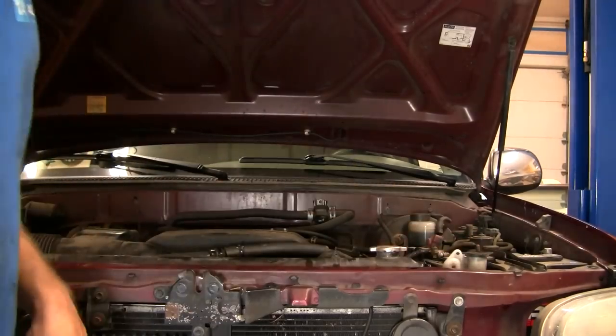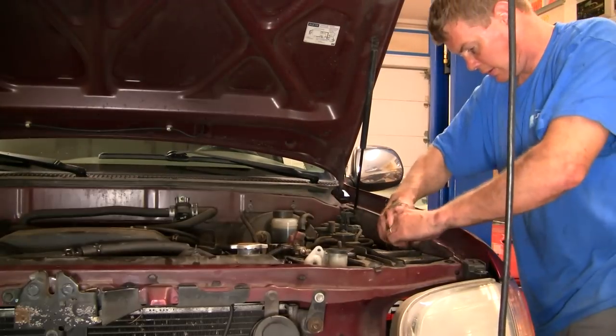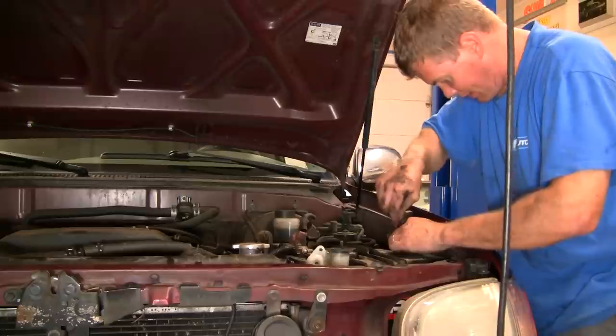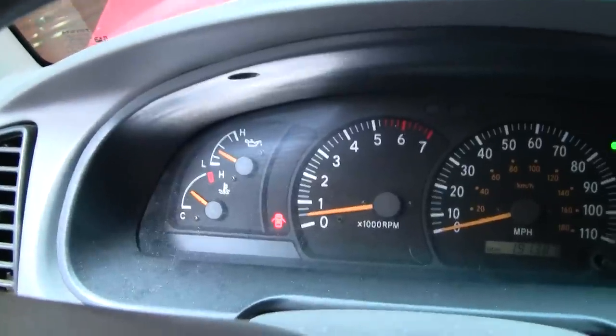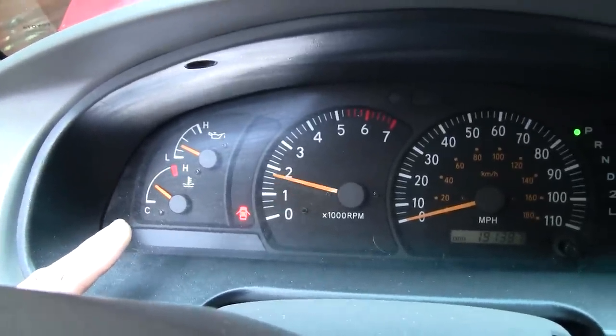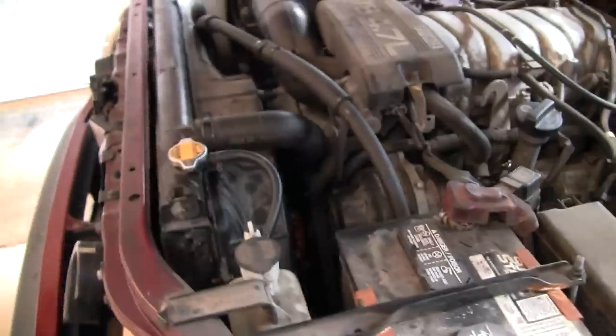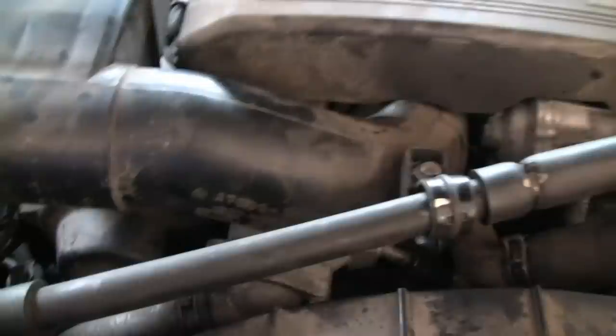Add a little antifreeze to the reservoir and reconnect your battery. Run the truck and make sure it's up to operating temperature. Check the engine and obviously what you're looking for is any signs of leaking fluid. Let the engine idle a bit, make sure it's at operating temperature, then take it for a drive. Check underneath again for any dripping fluid. Let it cool down, remove the radiator cap, check the fluid level, and fill it appropriately.